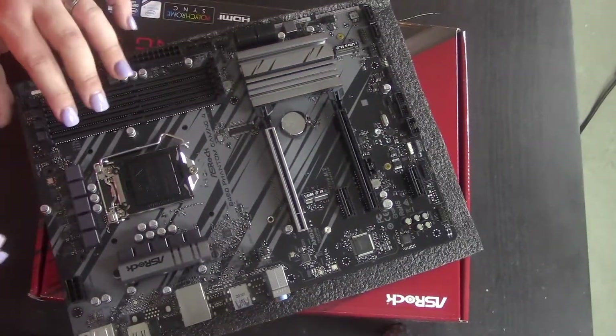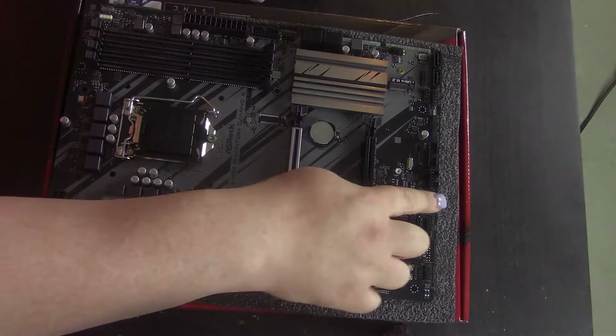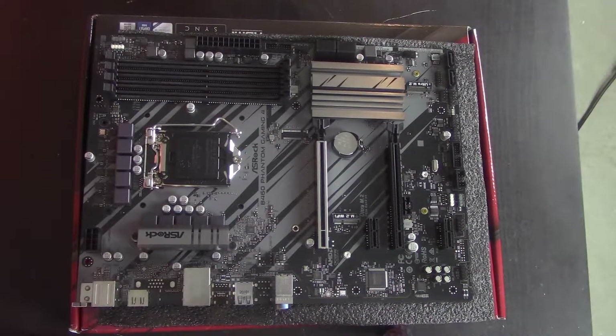The reason this board is a little under a hundred bucks is value. The main reason I stick with ASRock is two reasons: addressable RGB and regular RGB. This board is going to have great compatibility with RGB setups. That's usually the difficult part — a lot of boards have addressable but not regular RGB, or vice versa.